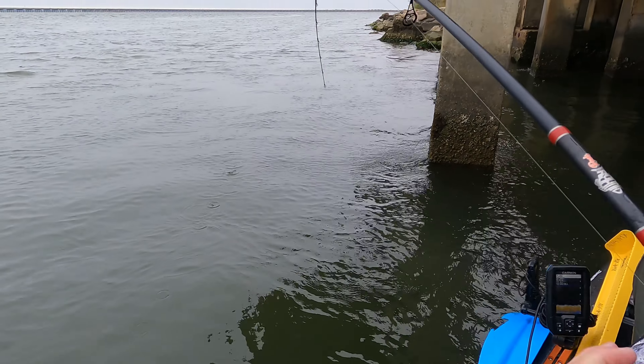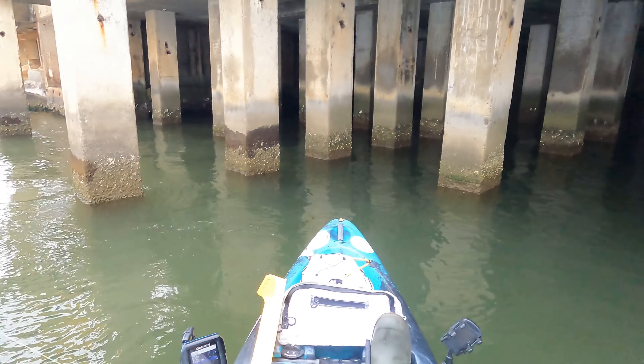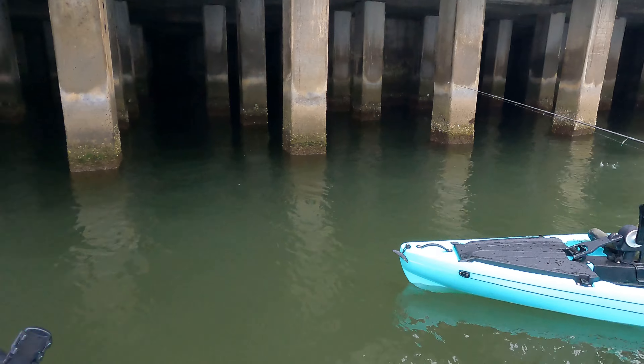Oh, he's a good size. He did exactly what I didn't want him to do — went right around that freaking pylon and said snap.